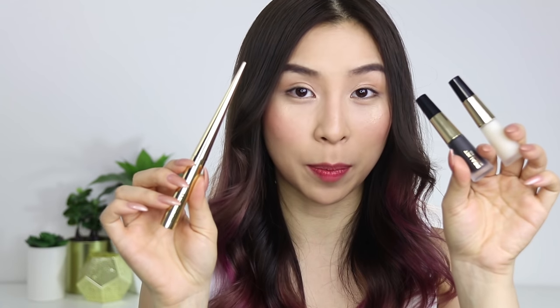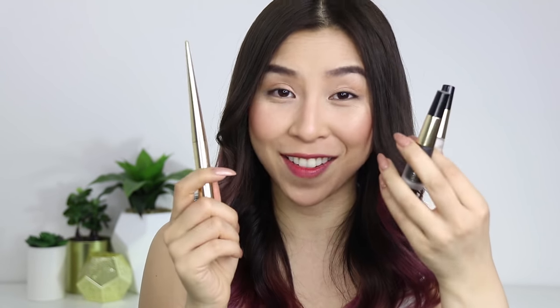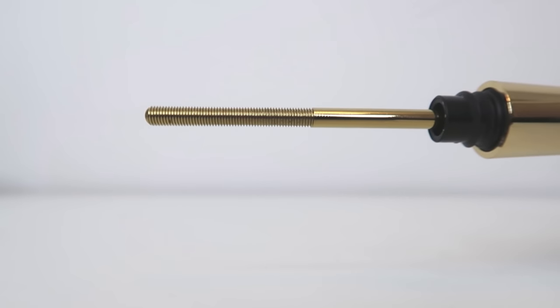Each product is sold separately. The applicator is $78, and the primer and the mascara are $36 each. I have never spent this much on a mascara ever — this has to be the most expensive range I have. But I must admit, the applicator does feel very high quality. There is a bit of weight to it — it's stainless steel — and the tip looks almost like a screw. No bristles, no brushes on there.